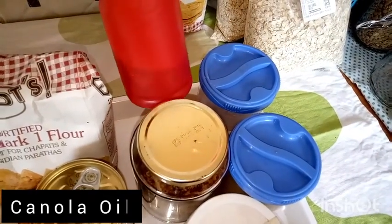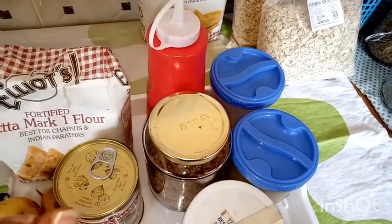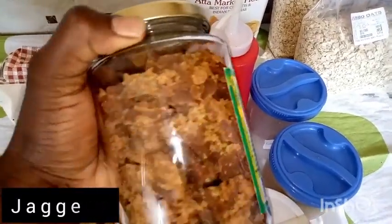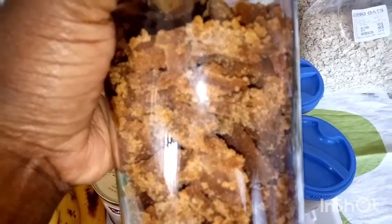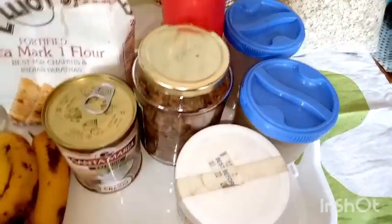Here we're using some oil. I love canola oil in baking, but you can use coconut oil or olive oil — it gives the dough a good texture. And here we have jaggery, just in chunks, but we'll work on making them fine for easier blending.